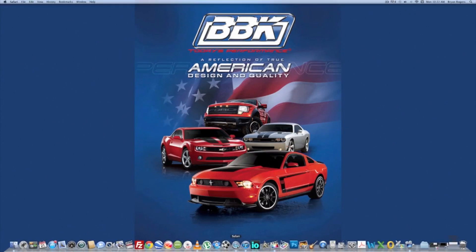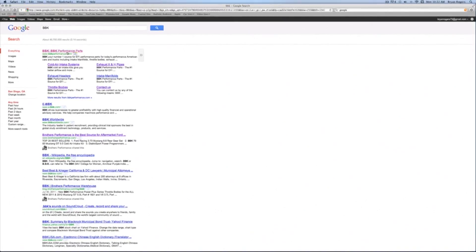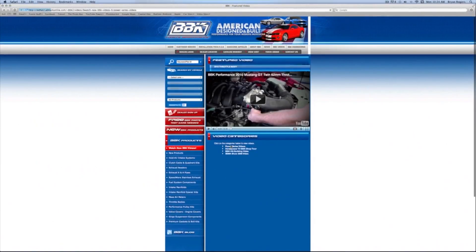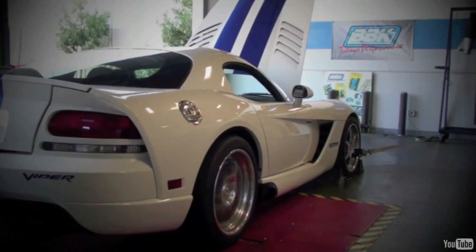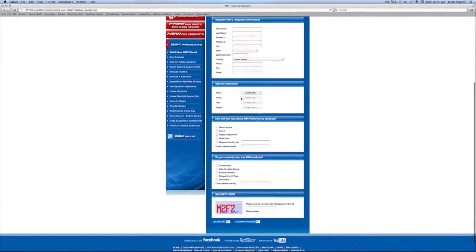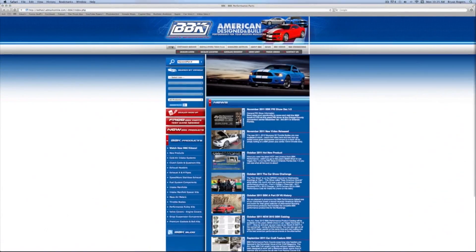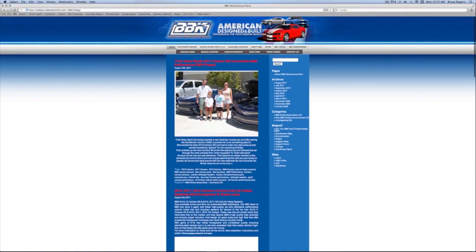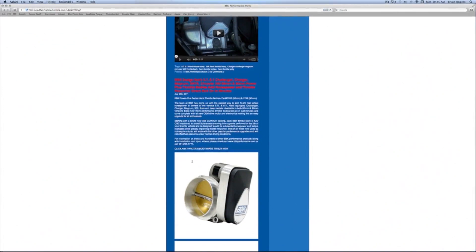For more information on this or any of the hundreds of parts that BBK makes for late model cars and trucks, check out BBKPerformance.com. On the left, try our multiple search options or watch fun and informative product detail and installation videos. Up top, use the tabs to order or download the latest catalog, find a dealer in your area, or read and download from our instruction sheet library that covers 20-plus years of BBK products. Don't forget to check out our homepage and blog to see what's new. Thanks for watching.